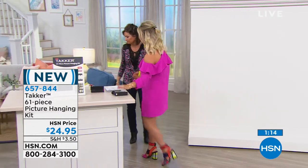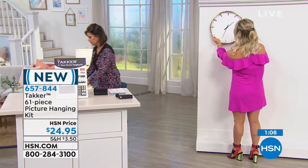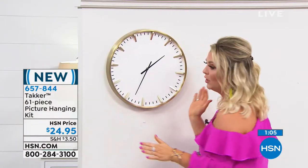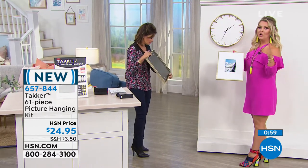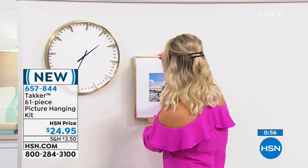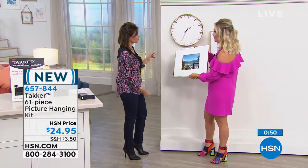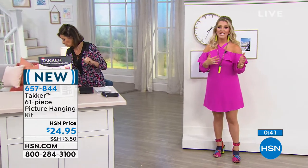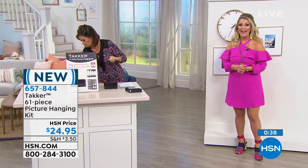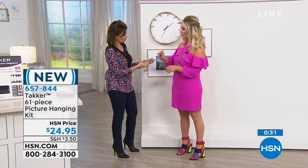We're going to do artwork as well as a clock and some canvases. It literally just takes a few minutes to hang up an entire gallery wall. It doesn't make a very big hole in the wall — only one millimeter. The damage is much less than a nail and you don't have to anchor the product. So often if you're hanging up large items, you have to worry about anchoring, but you don't have to do that with this. The hooks would be so great.